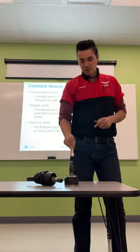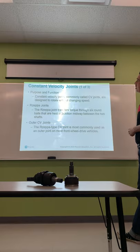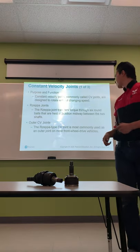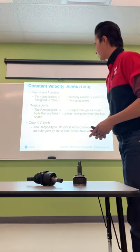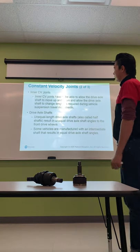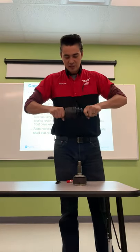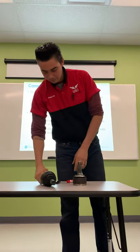Constant velocity joints — CV joints. There are two different types per axle. CV joints are designed to rotate without changing speed, which eliminates the binding and issues associated with U-joints or double cardan joints. The Rzeppa joint transfers torque through six round balls held in position midway between the two shafts — this is most commonly used as the outer joint on front-wheel drive vehicles. Inner CV joints must allow the drive axle shaft to move up and down and change length during suspension travel — that is the plunge joint.